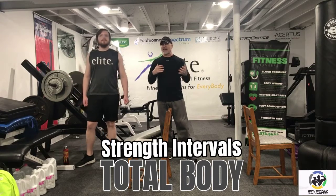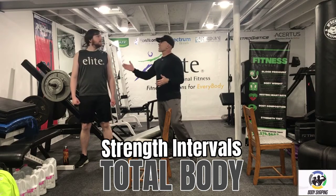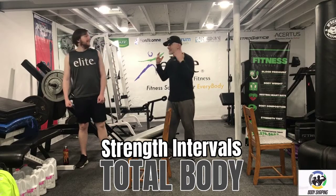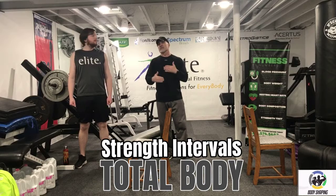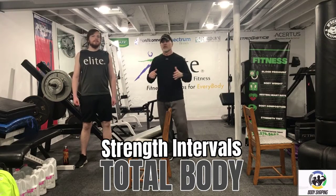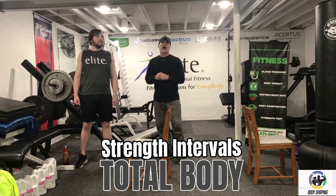We're going to work for 20 seconds, so it has that Tabata feel. But instead of a 10-second break, Logan, you're going to get a 20-second break. I know it sounds easy, but it's not easy — it does allow a little more strength. So when you get into movements like pushups or body weight rows, you have a little more oomph to get the strength fired up.